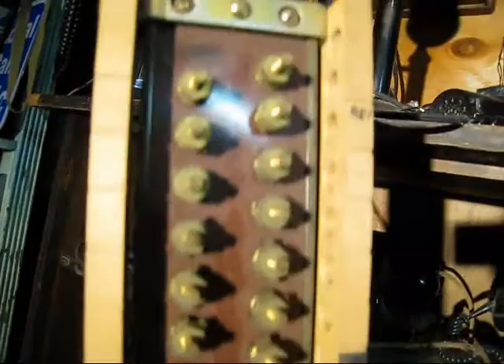Kellogg Master Phone. An old terminal block, old wooden on the sides. Stromberg Carlson Magneto — that's the one I was thinking of.